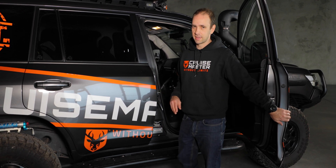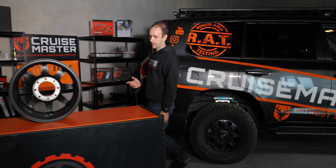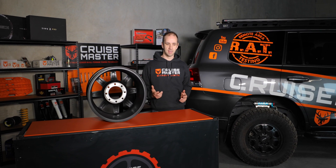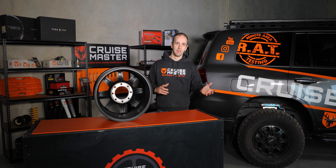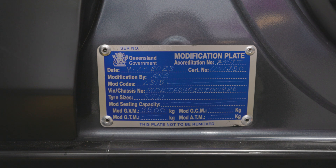An SSM approval differs a little bit from an in-service modification when you come to sell the vehicle. An SSM approval is nationwide and nothing has to be done if you're selling it interstate. If I'm selling a Land Cruiser that's got an in-service modification with a Queensland mod plate into New South Wales, it'll mean that after registration is transferred, it'll have to get the modification approved in New South Wales. So that's just something to bear in mind — it makes the pre-registration pathway a little bit more straightforward if you want to sell the vehicle later on.